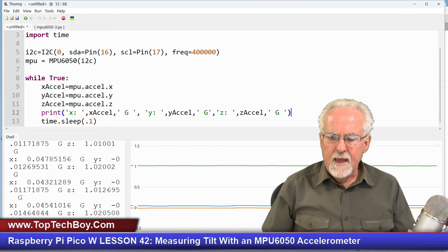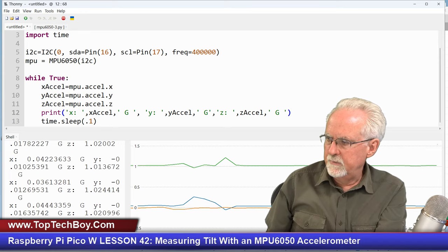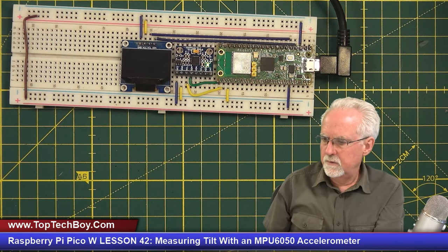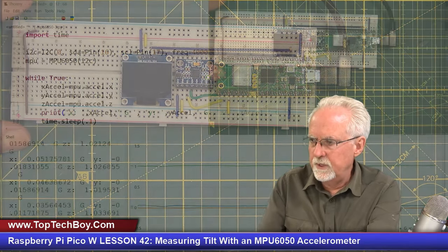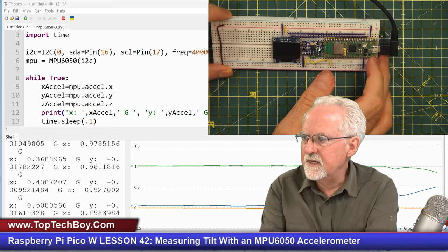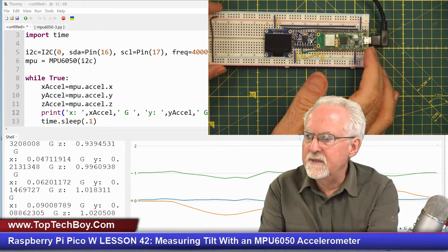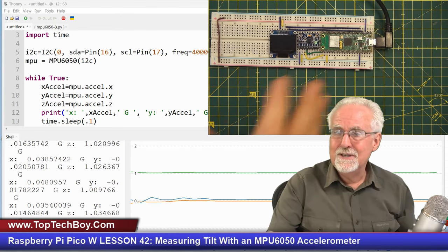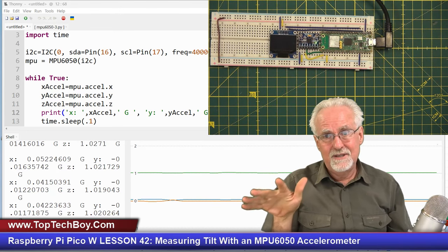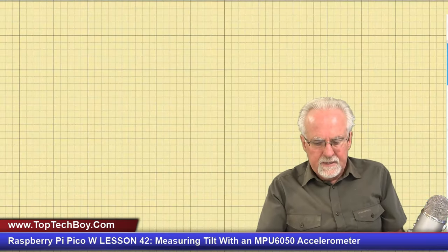Why are we measuring 1g on the Z-axis? Because the Z accelerometer is experiencing the force of gravity — the force of gravity is 1g — so you're measuring that acceleration of the gravity vector, and we talked about that last week. Then as I tilt the board, the X, Y, and Z accelerometers are all doing magical and mysterious things. Your challenge is to take all that data and turn it into actual tilt values.